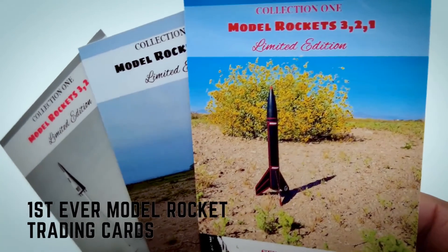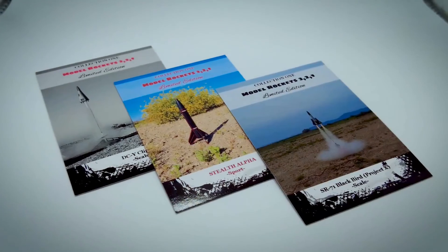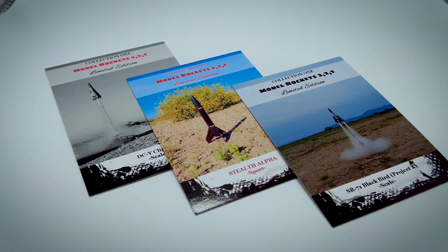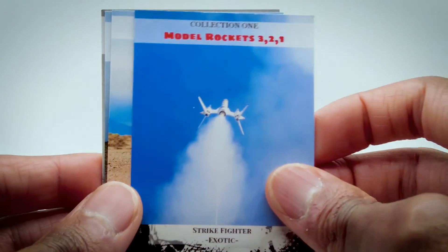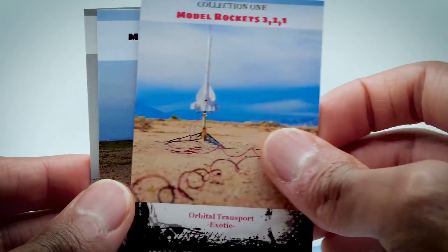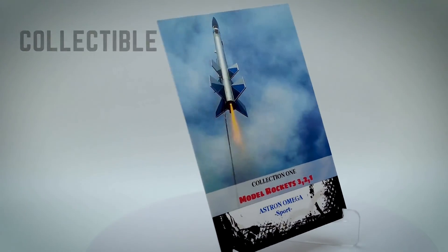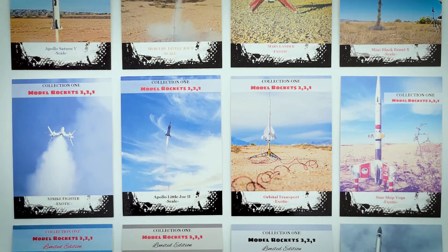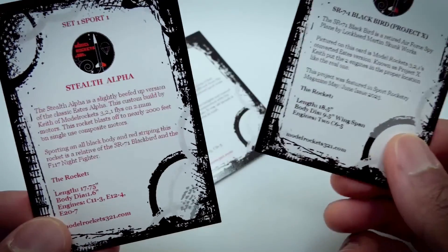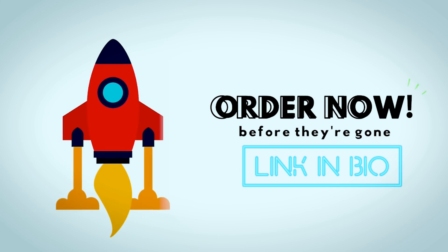Attention rocketeers — for the very first time, you can get your hands on an exclusive set of Model Rocket trading cards by Model Rockets 321. These cards have a glossy UV-coated finish and are a must-have for anyone passionate about space and rocketry. This 12-card set includes detailed descriptions on the back plus three limited edition cards that will be vaulted after this release. Don't miss out — secure your set by clicking the link in the bio.